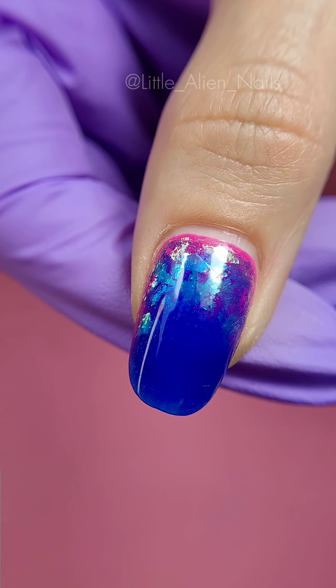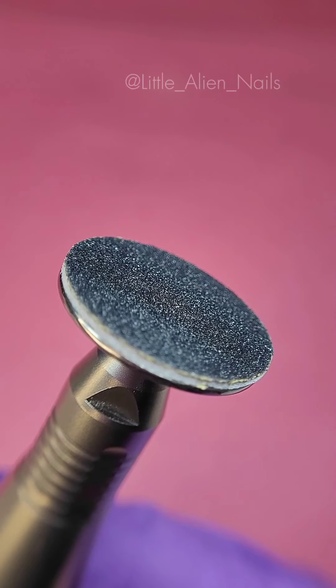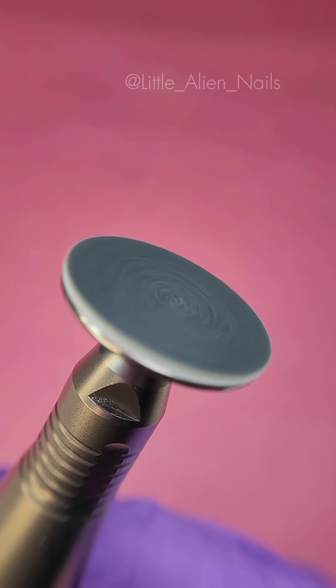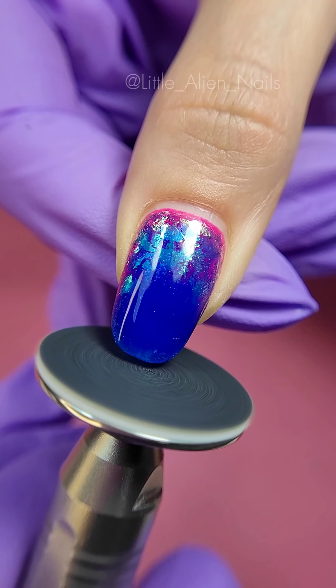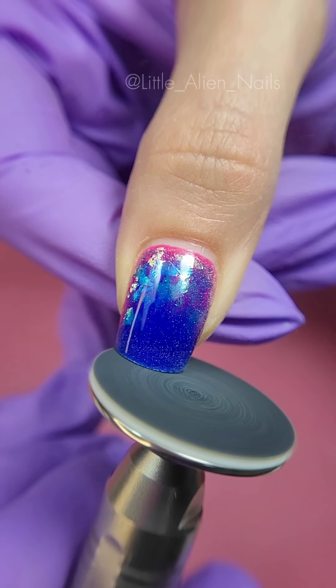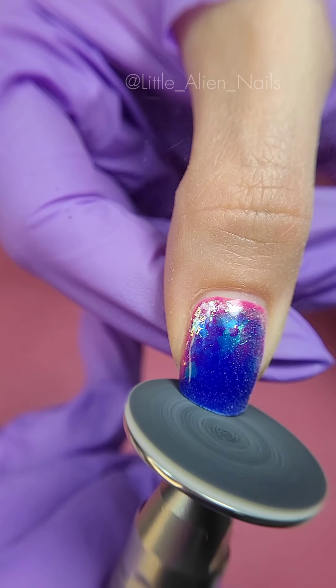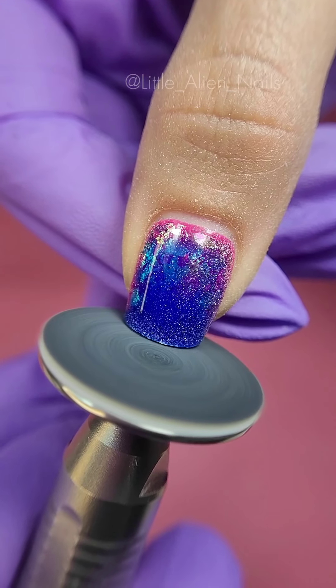My thumb was about to reach 4 weeks so it's time for a makeover. To start off I will be using this pedicure drill bit to remove the length. They are called sanding discs and are normally used in pedicures. I prefer to use this one instead of the regular drill bit as I think it is faster and it doesn't jump off the free edge like the normal bit sometimes does.